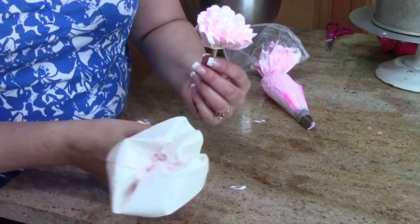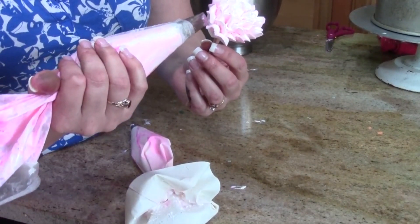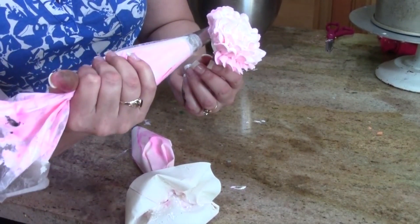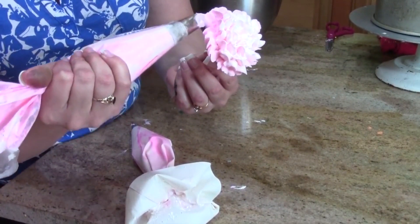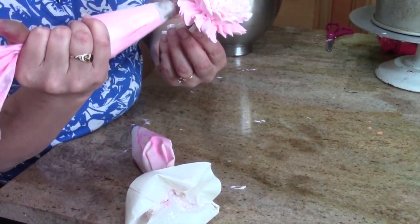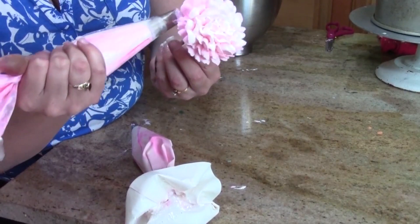Now I'm switching out to my 127 tip, which is much larger, and I've also lightened the color a little — added more white. This ruffle is the only one I'm going to let come outward. With just a slight turn of the skewer, I'm angling outward away from the flower using this much bigger tip. I can go one more if I want — be careful because they're very heavy at this point. This one is going to angle slightly down, but you can add as many petals as you can get on here.